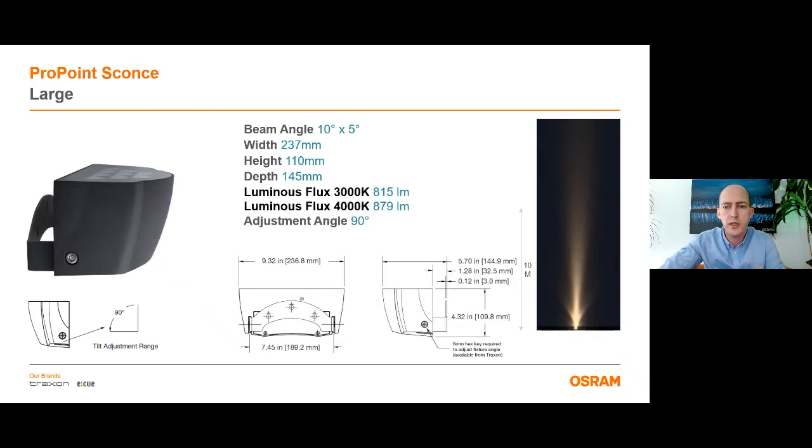The last and biggest version has 9 LEDs on it and it can illuminate details which have a width less than 25 cm and height up to 10 meters. Total power is 24 watts and it gives 880 lumens at 4000 Kelvin.